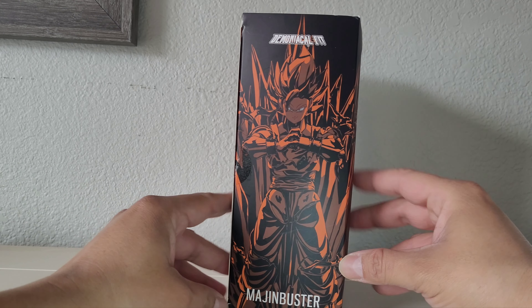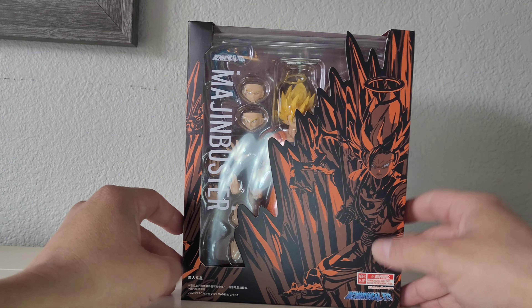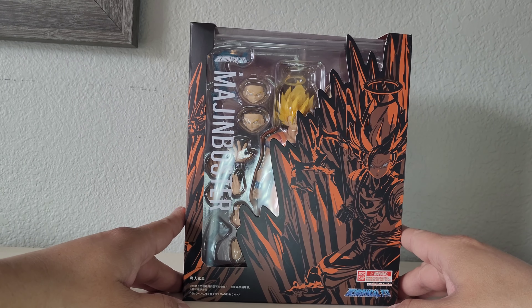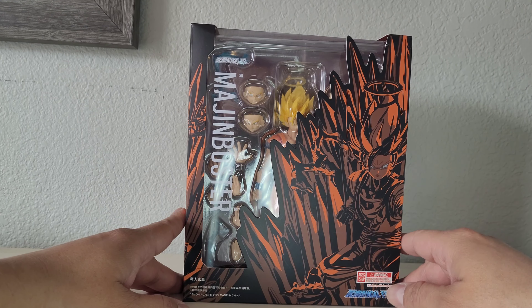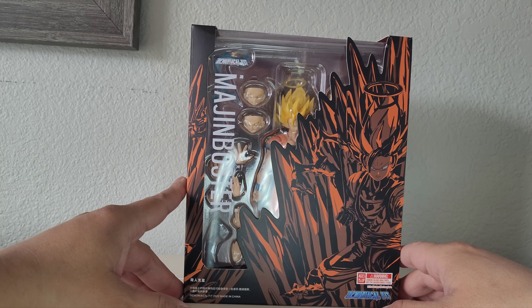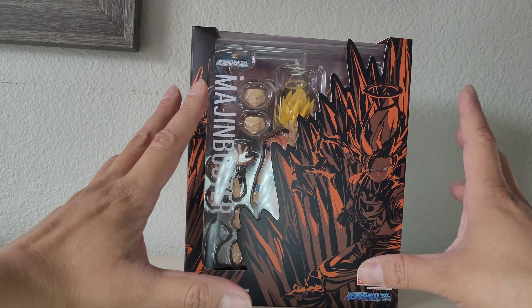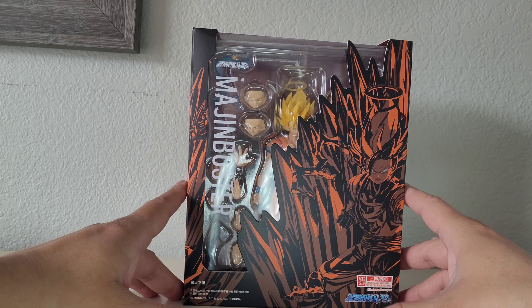Another cool image of Goku. So yeah, this is Demoniacal Fit's version of the SH Figuarts event exclusive Goku Super Saiyan 2. I don't have that one yet — I'm gonna try to get it in the next few days so I can do a comparison video. But for now, let's check this guy out and see what he's got.